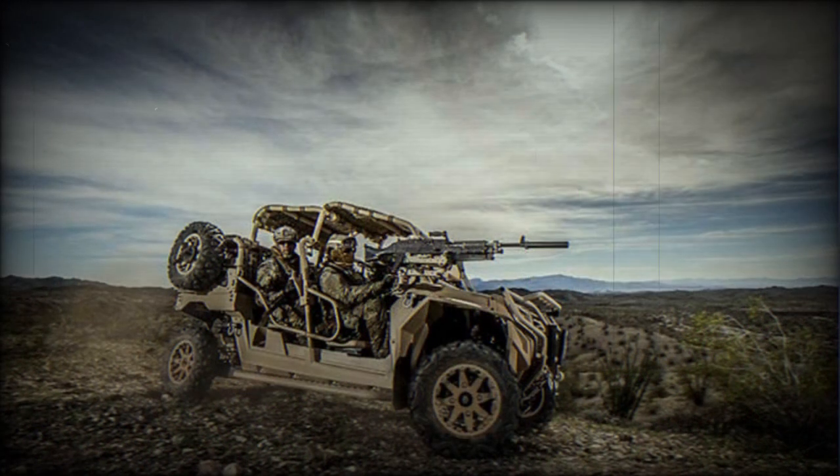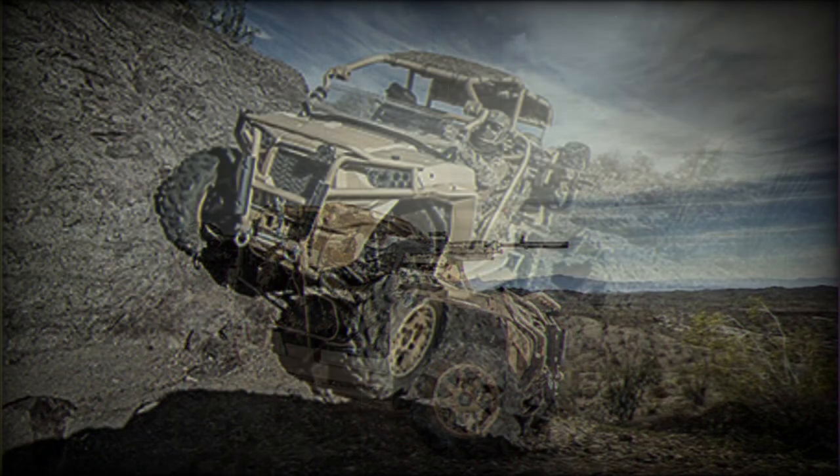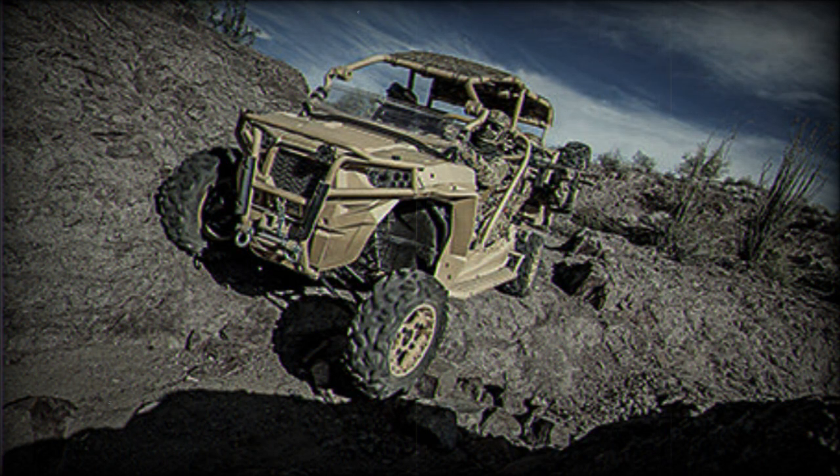Furthermore, there is a trend that conventional forces also acquire small, mobile, and versatile all-terrain vehicles like these. These ultralight vehicles were designed for expeditionary forces and provide foot soldiers' ability to move much faster.